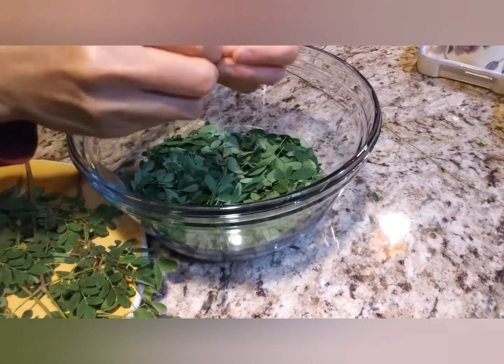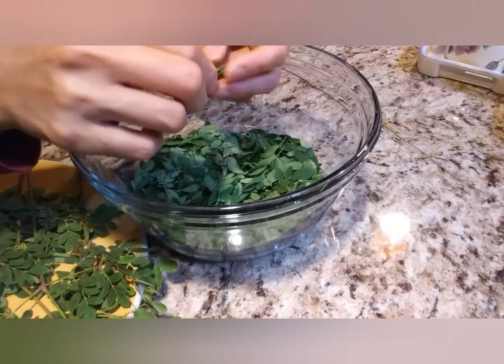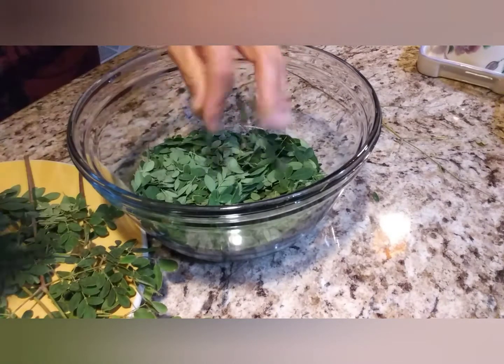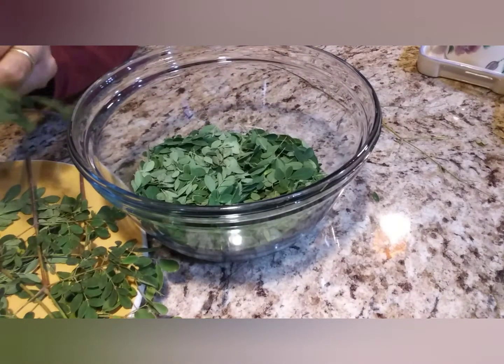This is how I do it, guys — stripping, to show you how to remove the moringa leaves from their branches.